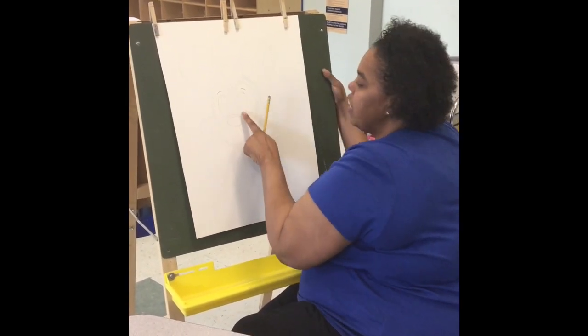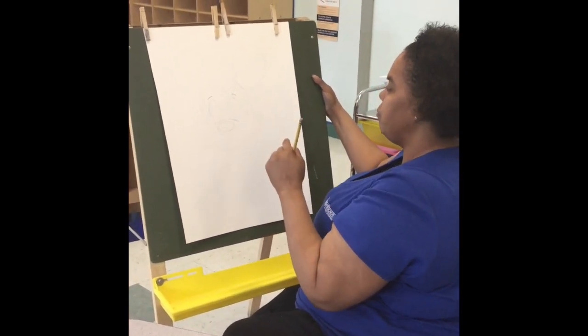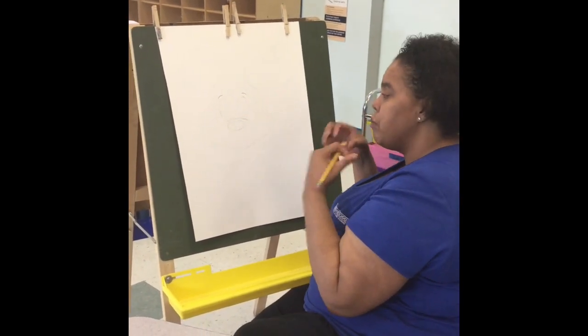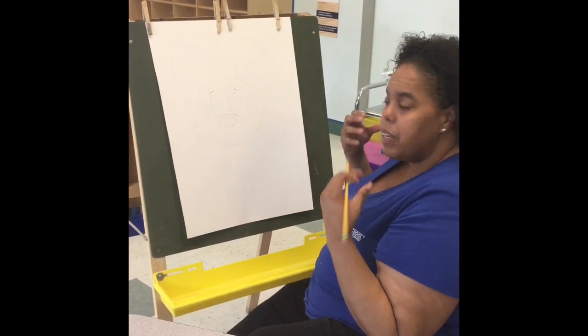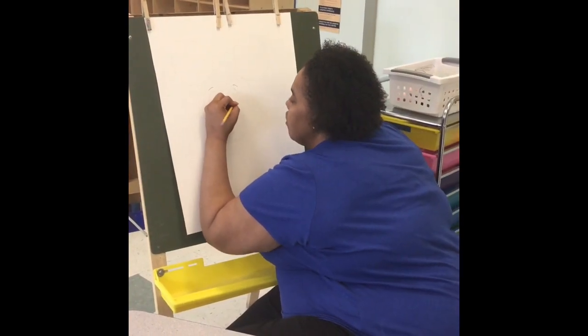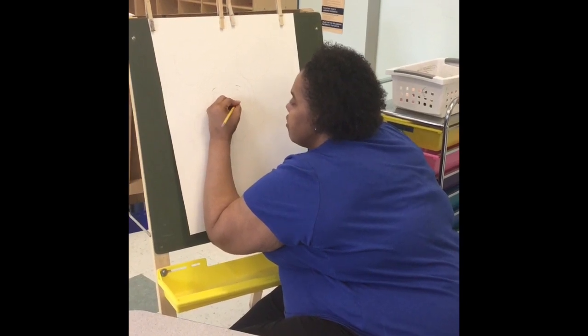Now we're going to make another oval inside each of the ovals we already made so that we can color and shade them in black and he can have his beautiful eyes. Let's do this — one, two.